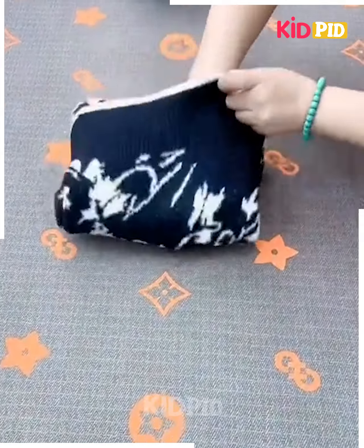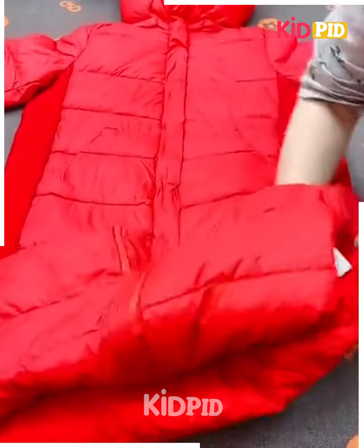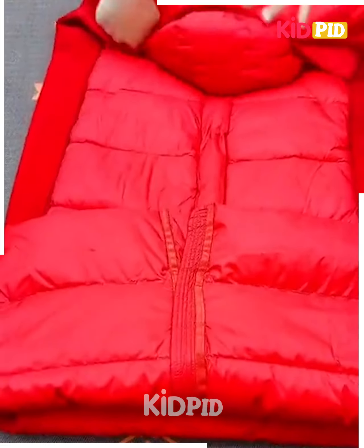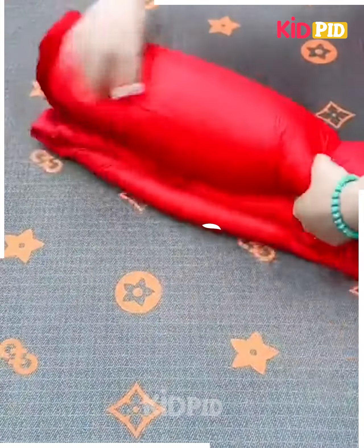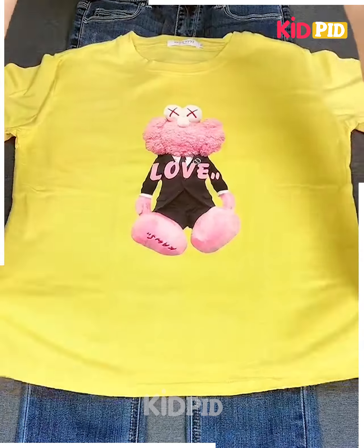Next, take a long jacket, fold it from the middle and downside, fold its cap, fix its hands from the sides, fold it and roll it. After rolling, fix it by folding it as shown in the video and it's done.